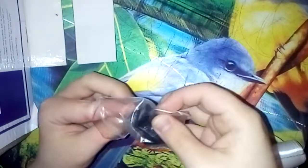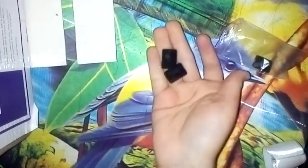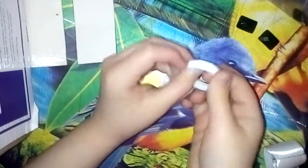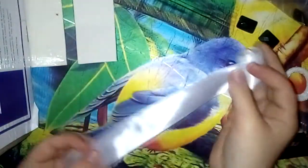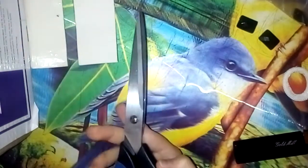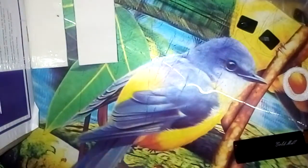И нам понадобятся вот такие вот две обычные заколочки, а также серединочки — желательно черного цвета. Нам с вами понадобится резиночка, либо заколочка по вашему желанию. Зажигалочка. Атласная лента 2,5 сантиметра шириной. Линеечка, ножнички. И последнее — атласная лента шириной 4 сантиметра.